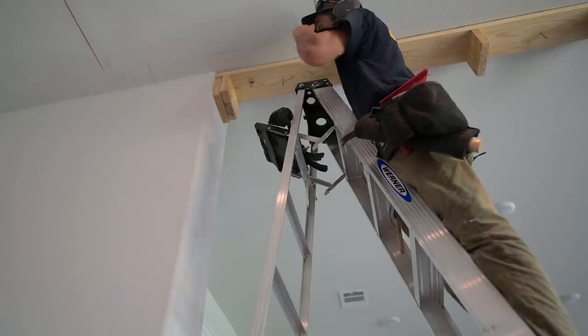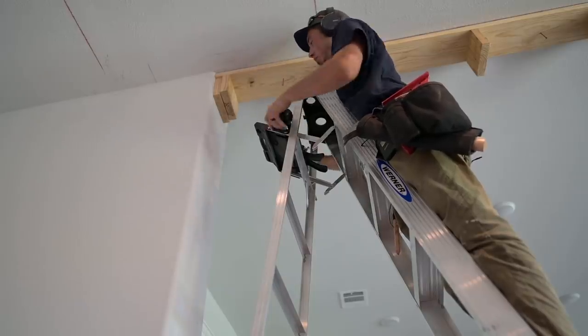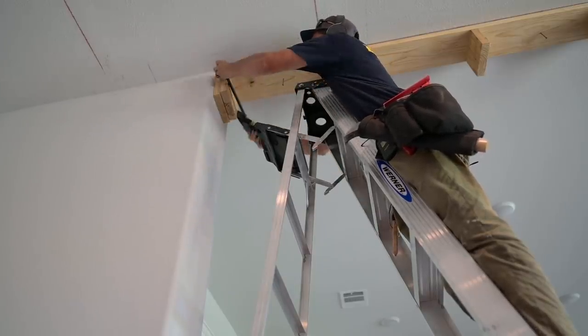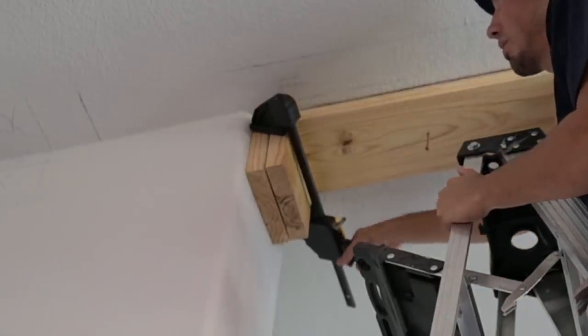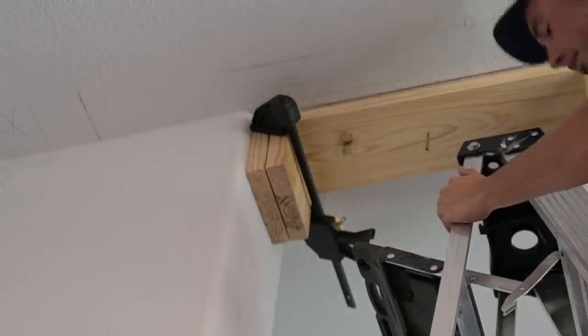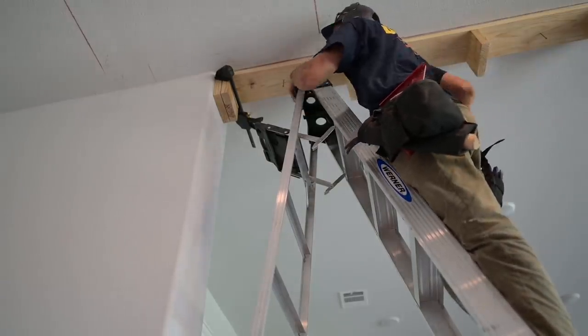I'm having an issue with this — I can't get it to go over. It's actually good that I have that block there because it's right where I need it to be, so I'll just quick-clamp it over to the block. And boom — right on our red line again.